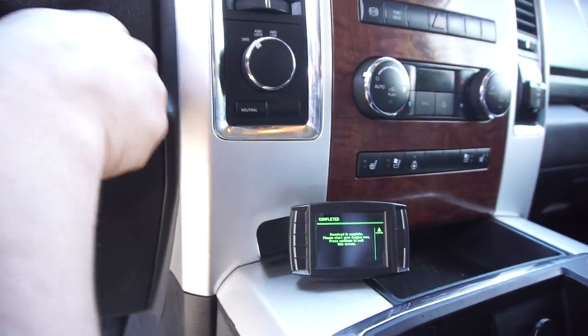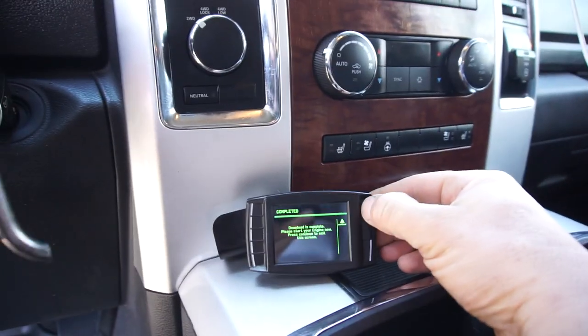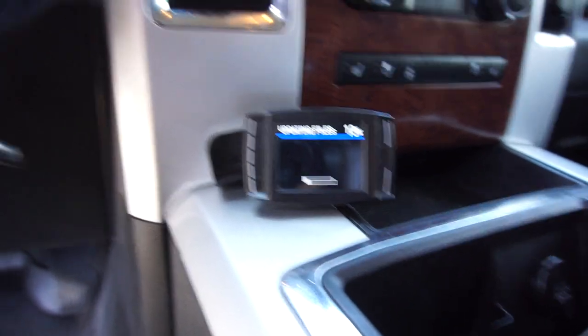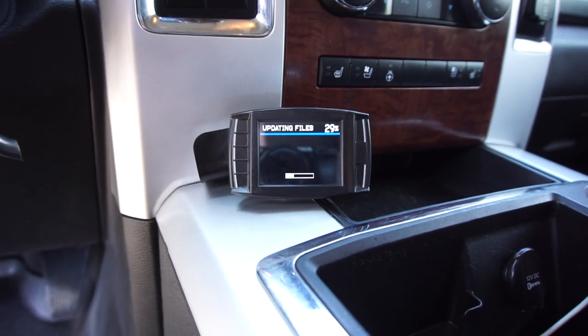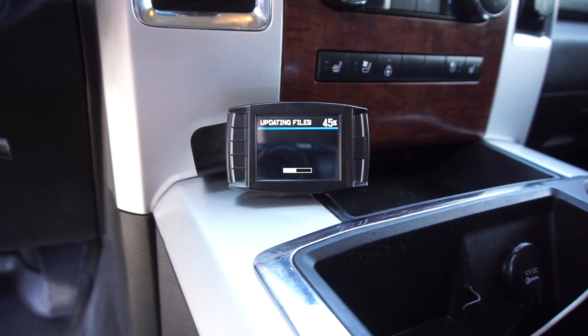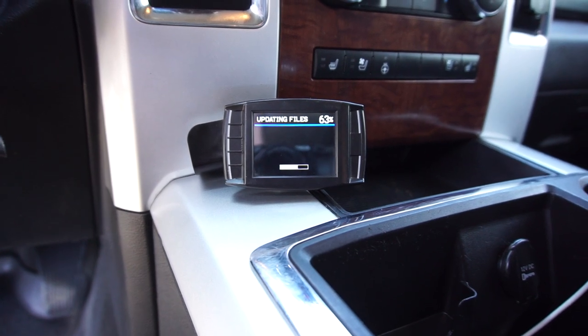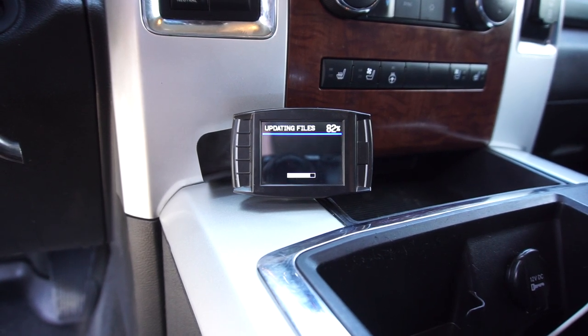Download is complete — restart your engine and press continue. Alright, let's see what we got. One thing it didn't ask me — which the other one did for some reason — is whether my emissions stuff was still on, which is kind of weird. It didn't ask me. We'll have to see how that plays out, maybe it'll ask me coming up in a little bit.